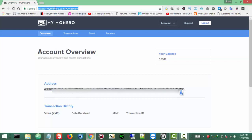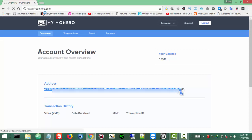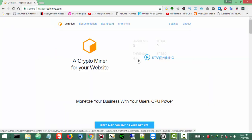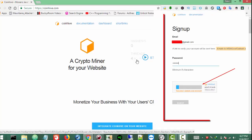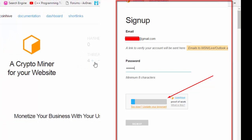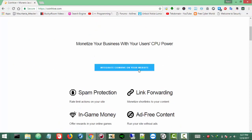Now the second thing is you need to make an account on CoinHive. CoinHive.com — this is actually the site where you can get the link. I am already logged in, I already have an account. For your case you will need to make an account — it is simple, just provide your email and password and verify it via the link sent to your email.